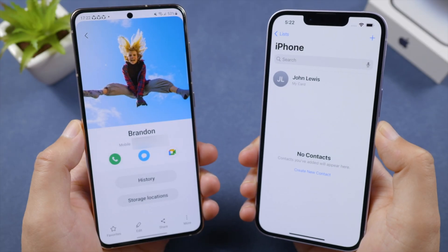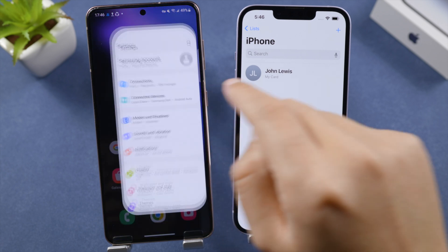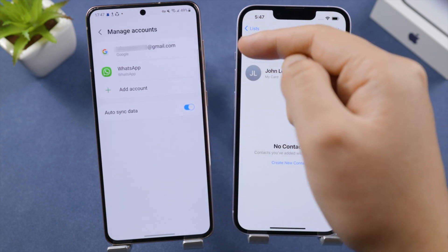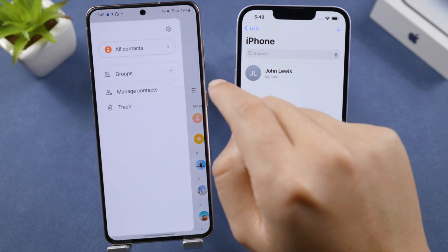Let's start with the Google Account method. Open the Settings app on your Android, go to Account and Backup, then tap Manage Account. Make sure you have added your Google account. Now tap the menu icon in your Contacts app and go to Manage Contacts.